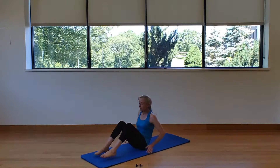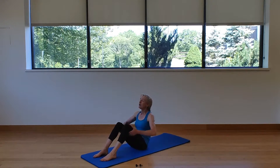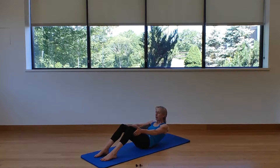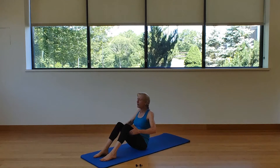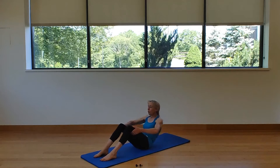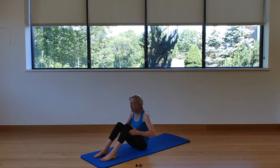We scoot to the front of the mat, feet to the front of the mat, and we do a couple half roll-back seat curves. Take an inhale and as you exhale, tuck the tailbone under and roll towards your waistband — we're in flexion of the spine. Roll forward, forehead to knees — still in flexion — then stack up one vertebra on top of the other, roll the shoulders back and down, chin up last, back to neutral.